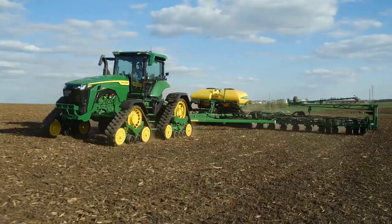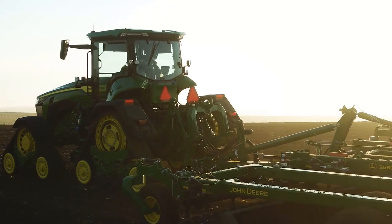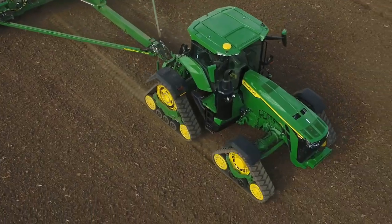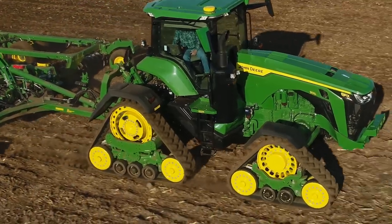Track tractors use soil as a lubricant between the rubber tracks and wheels. Be sure to expose new or clean tracks to dry and dusty soil conditions as soon as possible.